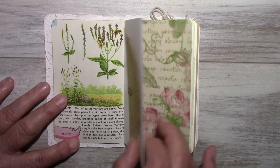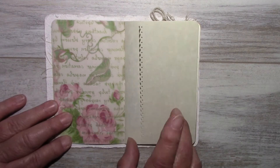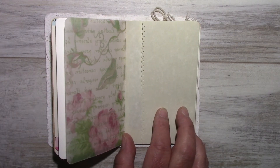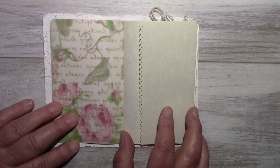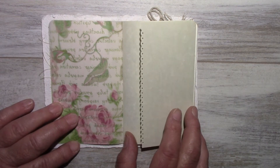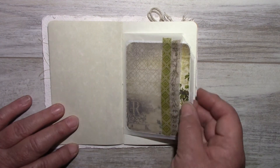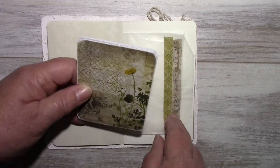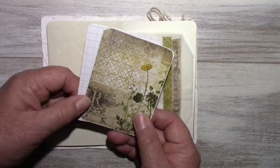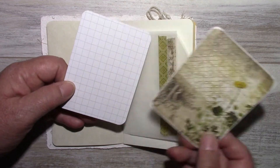Next we have vellum. I made some notes because I'm so forgetful. Calligraphy paper with fold out and punched edge. A glassine bag with Tim Holtz washi tape. I made a note card with a Tim Holtz paper wallflower.